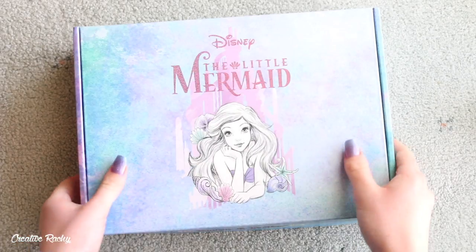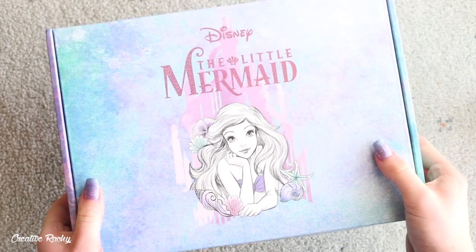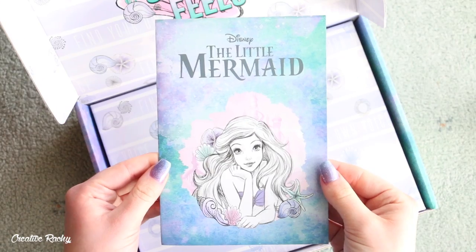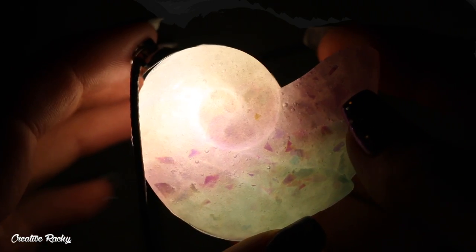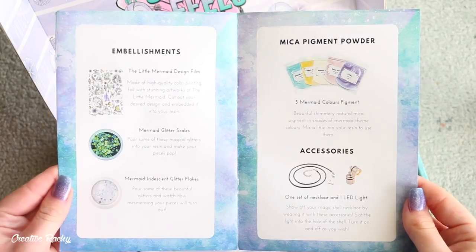Hi everyone, it's Rachel and in this video I'm going to be showing you what we received in the new Sophie and Toffee Disney subscription box, which is themed The Little Mermaid, as well as show you how to make Ursula's shell that lights up. If you would like to know more about these Disney craft subscription boxes, I'll leave some details down in the description box for you to check out.